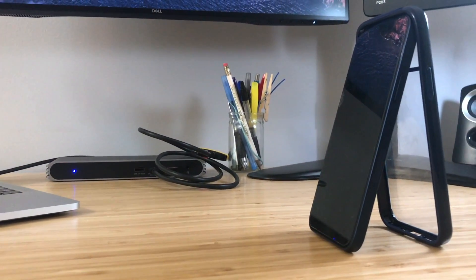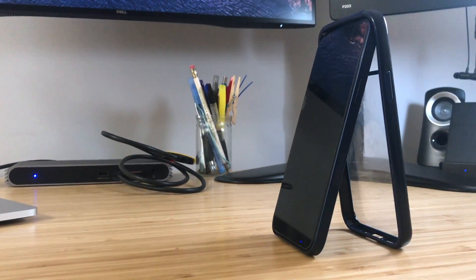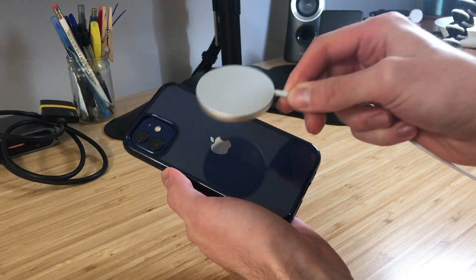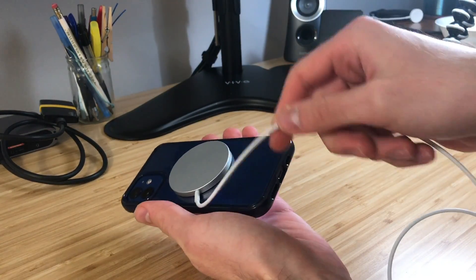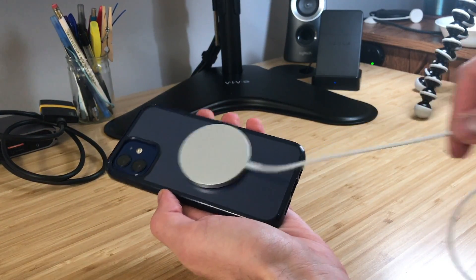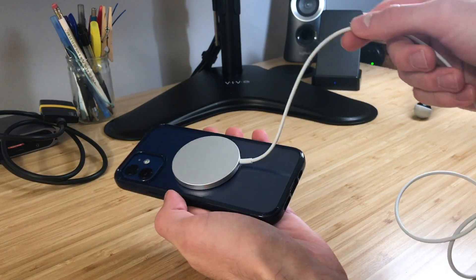Does it work through a case? Yes and no — let me explain. Currently I have a basic clear plastic phone case, nothing fancy, and MagSafe does work through it. However, the magnetic connection is nowhere close to being as strong as when connected directly to the iPhone. So if you plan on using MagSafe long term, I'd recommend getting a phone case with MagSafe built in — basically a MagSafe extension cable. Accessories connected to the case will have the same strength as accessories connected directly to your phone.